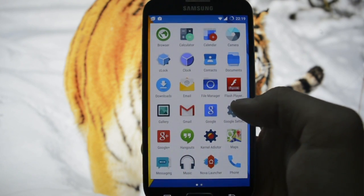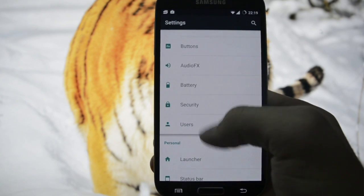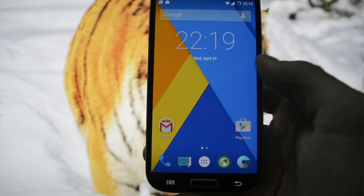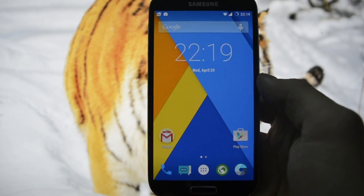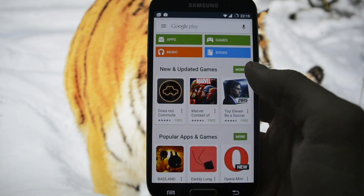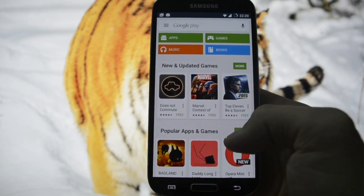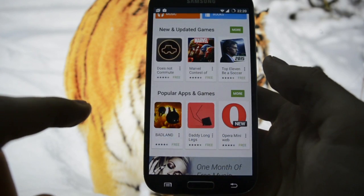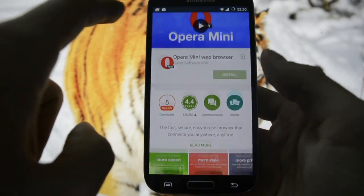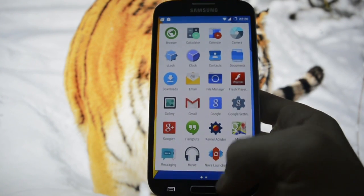On first impression, this ROM feels more customizable than any other ROM. Let's browse through some apps and see what changes this ROM brings. If you open the Google Play Store, the animation is very interesting - the icon goes from here to here, and you also get some animation. If you go back, there's an icon right there - pretty cool, minimalistic touches.